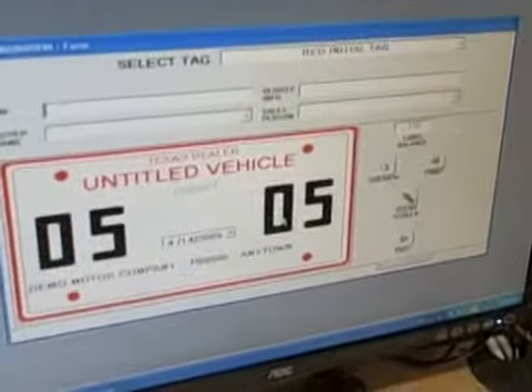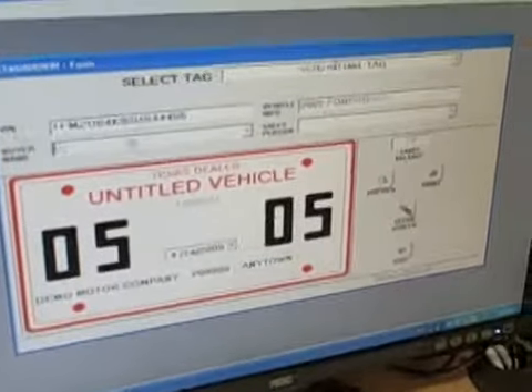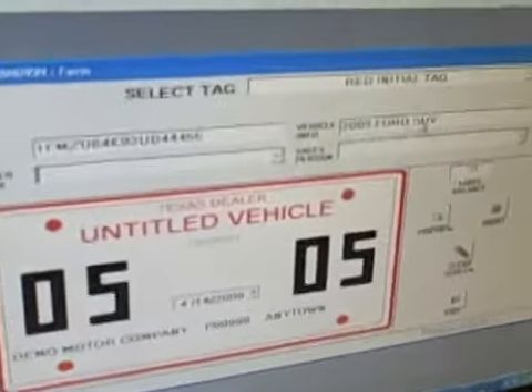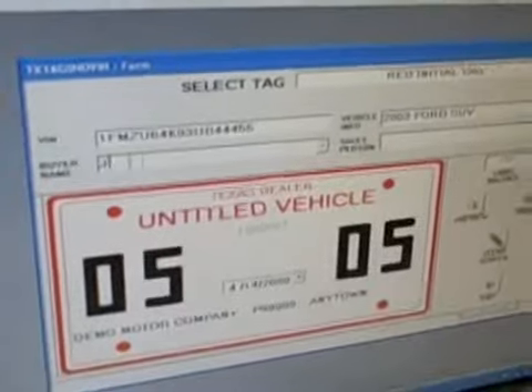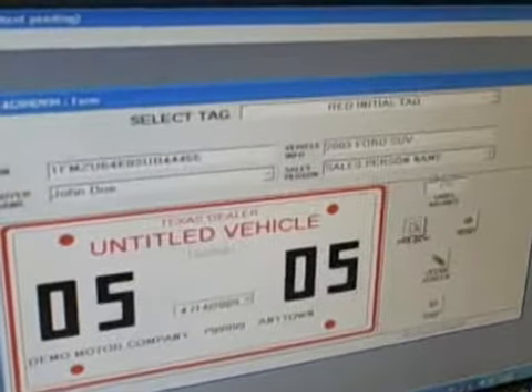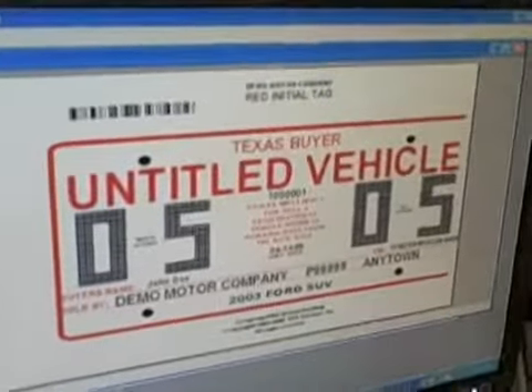It's got today's date, and it's already got the expiration date calculated. You're going to put in the VIN — it automatically validates the VIN and decodes it as to what it is. You put in the buyer's name, salesman, pick your salesperson's name. You can preview the tag to make sure it looks all right before you print it.